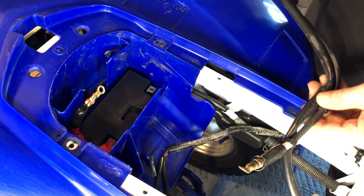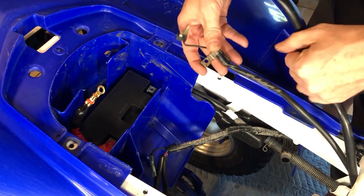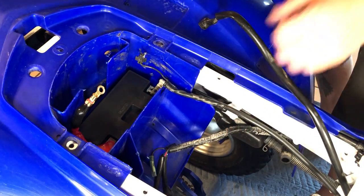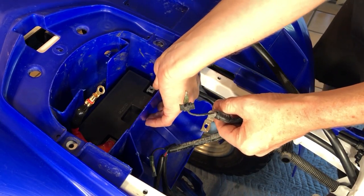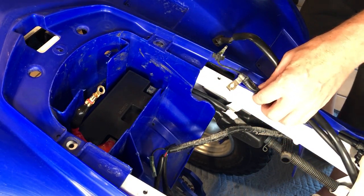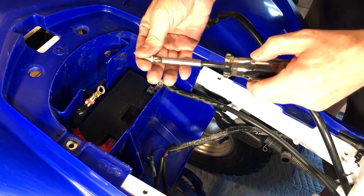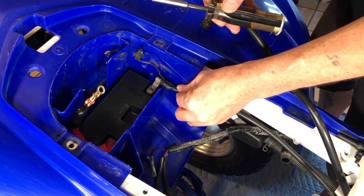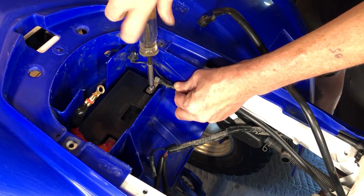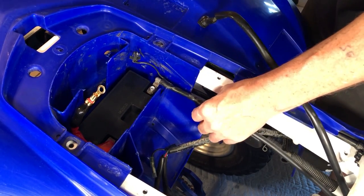Next we got our negative cables here and we're just going to slam this down here and do the same thing with this. You want to first put your square nut underneath — oh, okay, whoo, that was close, I almost dropped it, that would have sucked. And then this goes like so, then our magnetic screwdriver really helps. Okay, that's where that stuff goes.